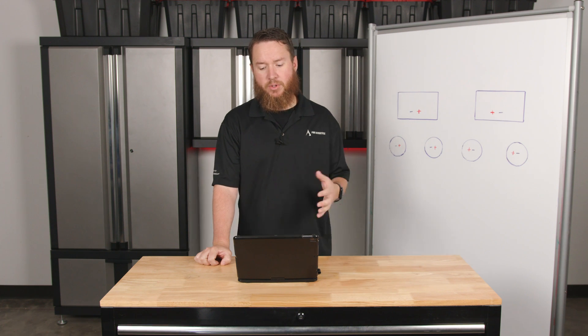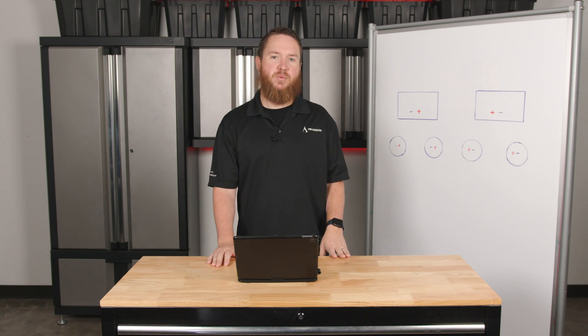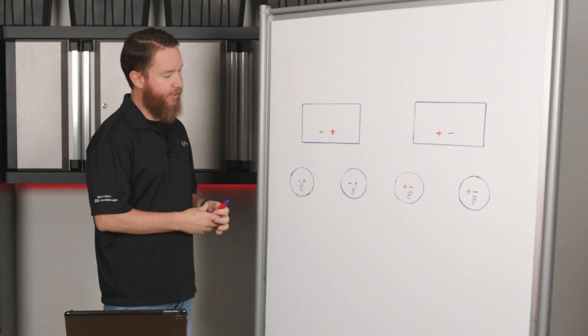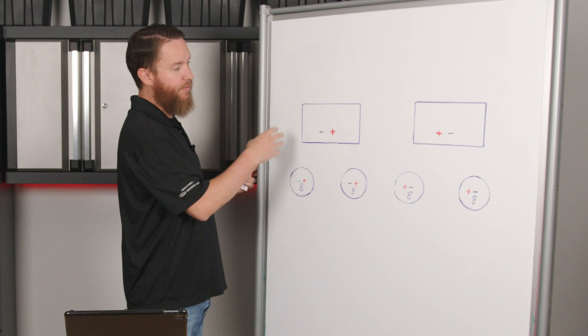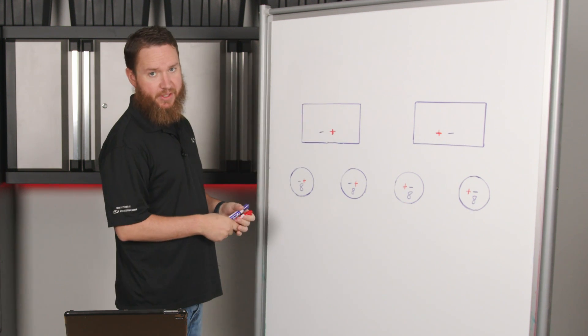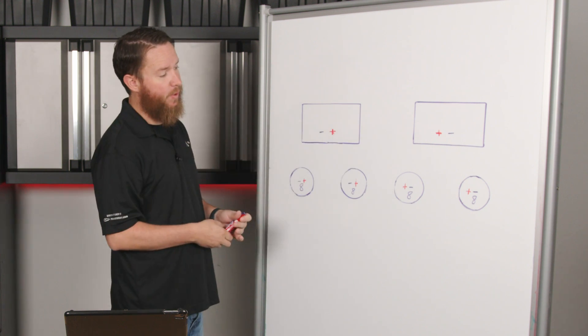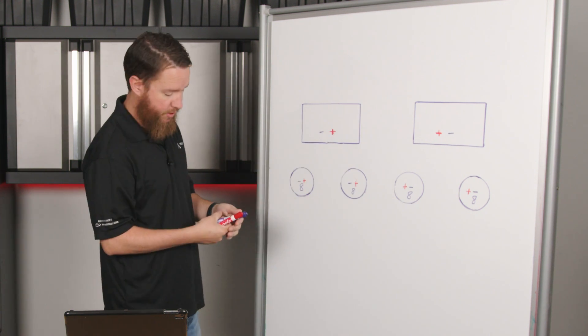For this next portion, I'm going to go over the difference between series wiring and parallel wiring. For the purpose of this illustration, we've got two different sets of amplifiers and speakers. I've got an amplifier over here that I'm going to wire up in series to two 8-ohm speakers, and over here I have an amplifier that I'm going to wire up in parallel to two 8-ohm speakers.